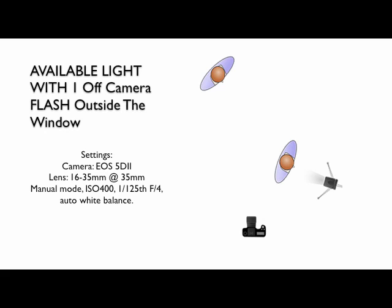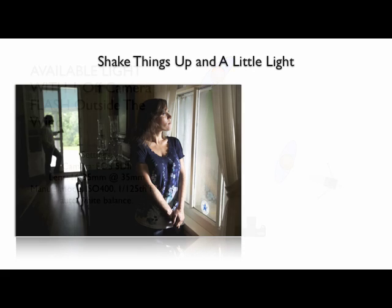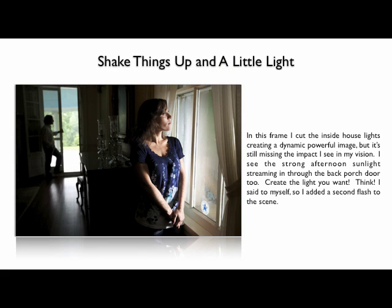Let's make this lemonade sweeter. In this frame, I decided to cut the inside house lights, creating that dynamic, powerful image. But I was still missing something. I still had this vision of that strong afternoon sunlight streaming in through the back porch door, creating that long shadow of Thomas looking out the window, waiting for Big Daddy to come home.